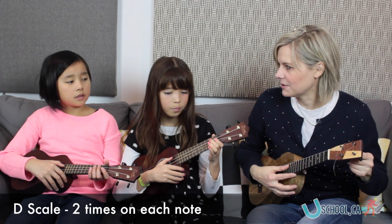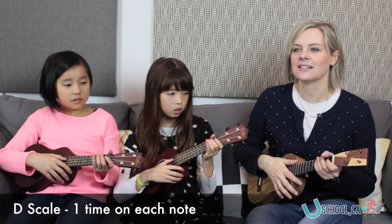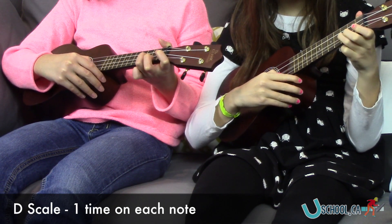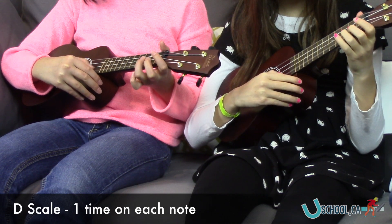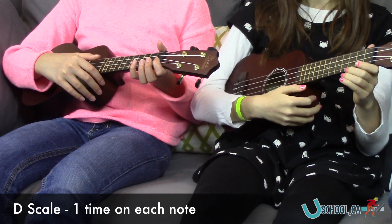Okay, I think we're ready for you-know-what. One on each. A one, two — here we go. So nice.